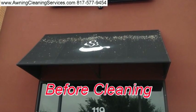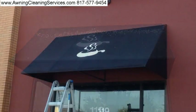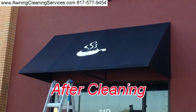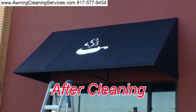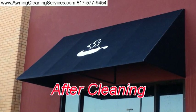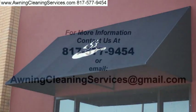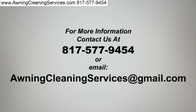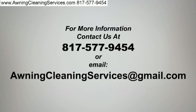Here's a before cleaning picture, and here's after cleaning — what a major difference. Thanks so much for viewing the video. If you have bird droppings that you need removed from your awning, or dirt, or mold, or anything else, just give me a call. I'll be happy to come out and take a look at your project. Thanks for viewing the video, and have a great day. Bye-bye now.